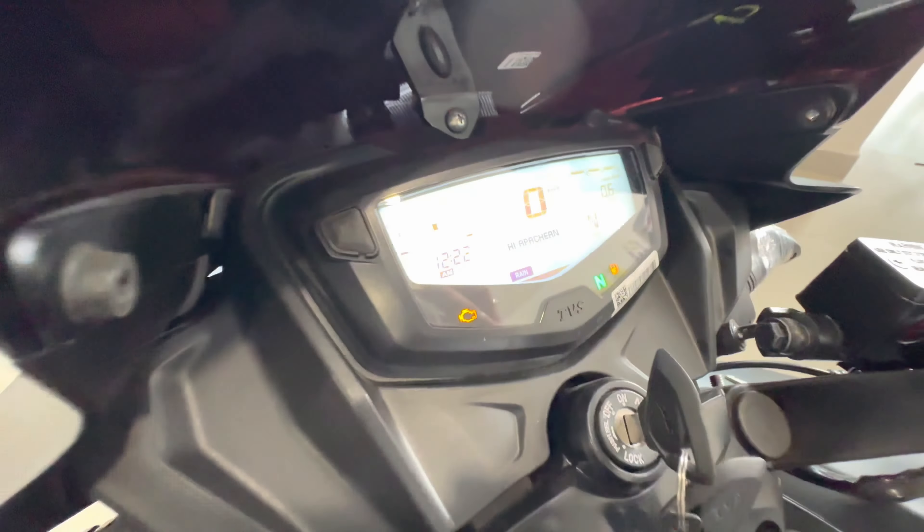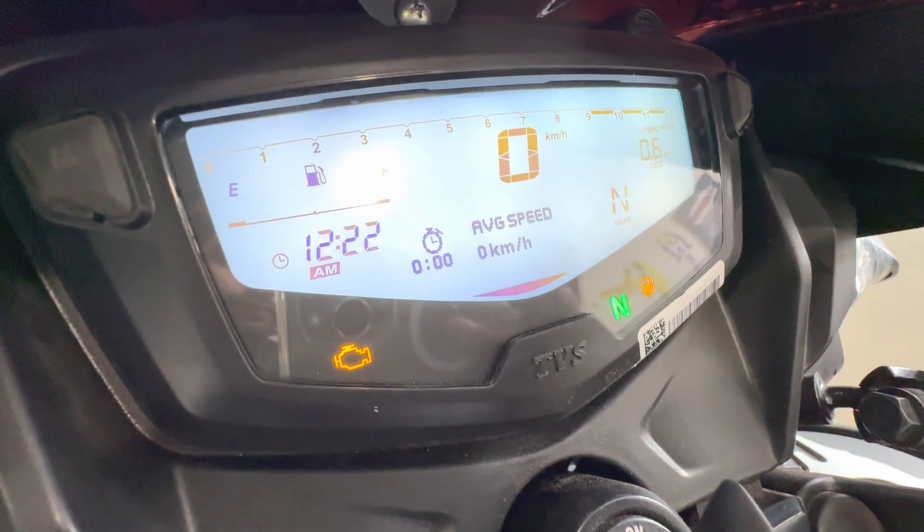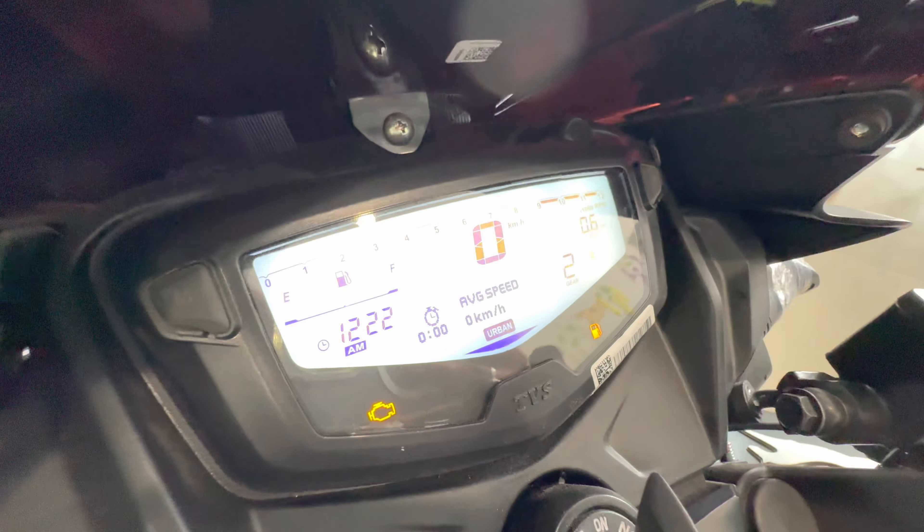The mode system includes urban mode and sport mode, as you can see here. This also shows the gear shifting indicator — here's the second gear displayed.